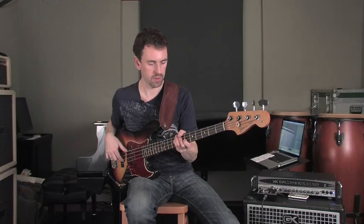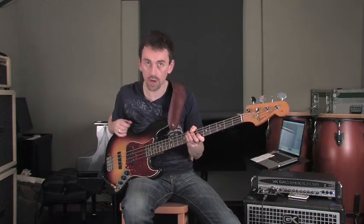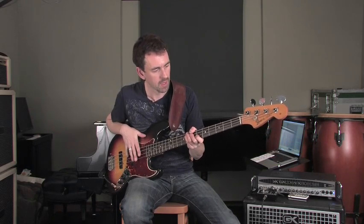Today we're going to talk about ghost notes, and this is an interesting technique that a lot of bass players use in modern electric bass playing. Probably one of the players who popularized this the most was Jaco Pastorius. Jaco was really very dexterous at incorporating these into a lot of different styles and a lot of different ideas on his bass lines.